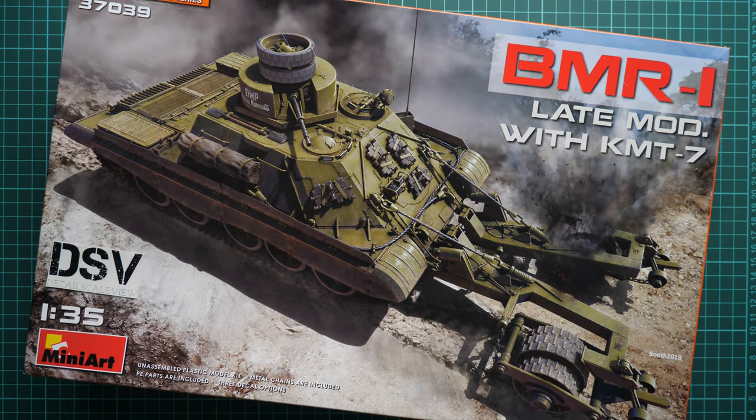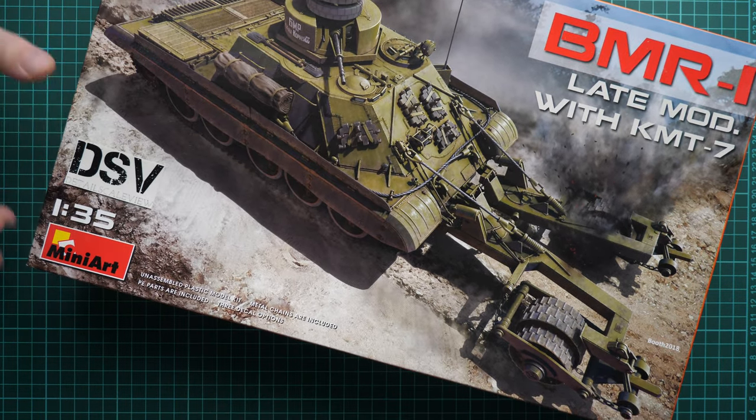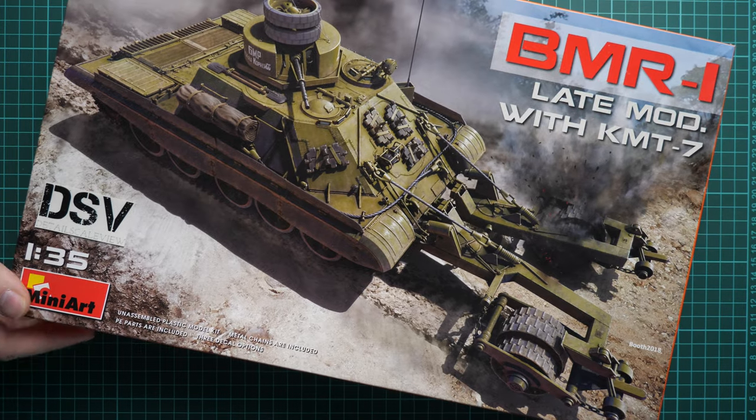Hello everyone! Today we have a new video review, and as you can see, this time we are going to check a kit from MiniArt. It is modeled in 1:35 scale and copies the BMR-1. It's a late modification with KMT-7. You can see them both on the box art and we are going to check it closer.